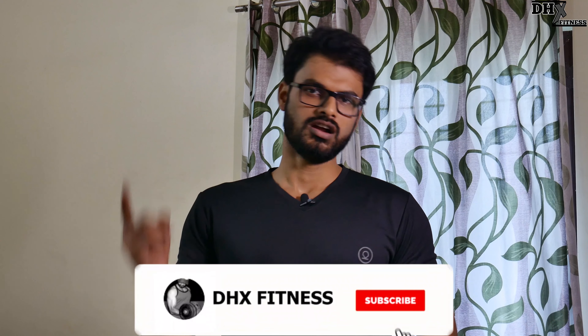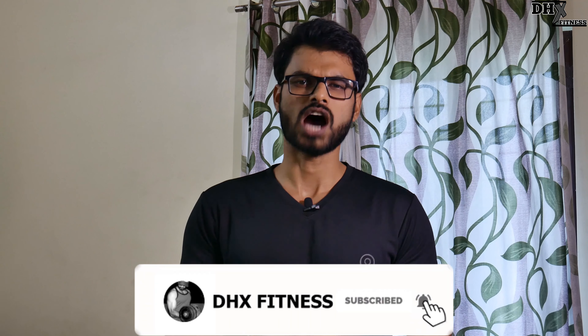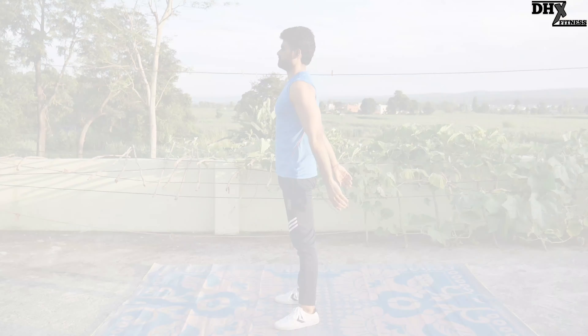Welcome back friends. This is Dakshish Verma, Gold Gym Certified Fitness Trainer, and you are watching DHX Fitness. Today we are going to discuss how to perform squats properly and what are the benefits of doing squats. So let's quickly start the video.